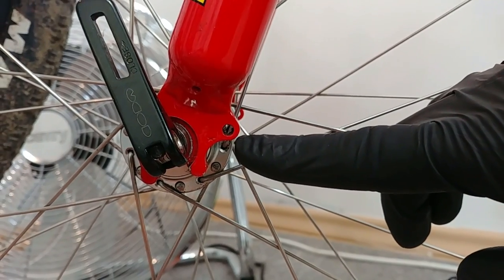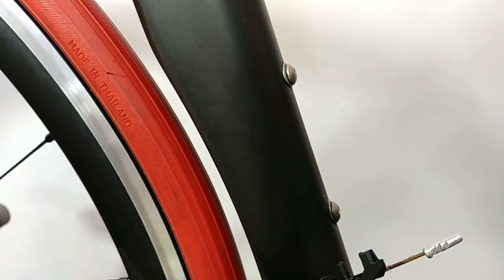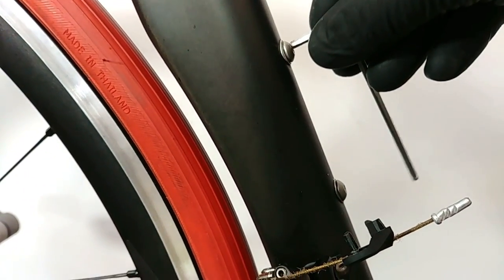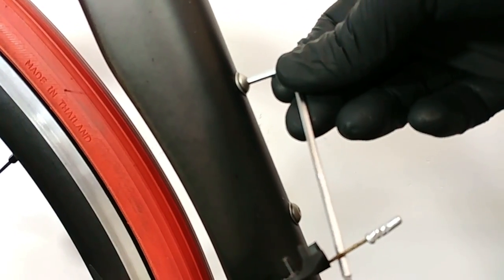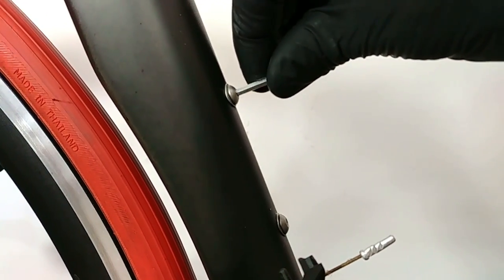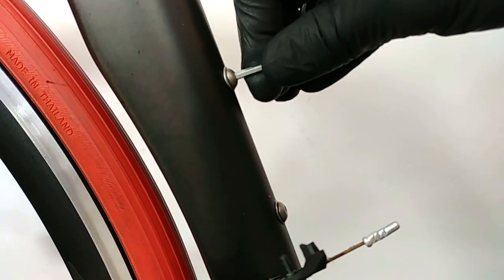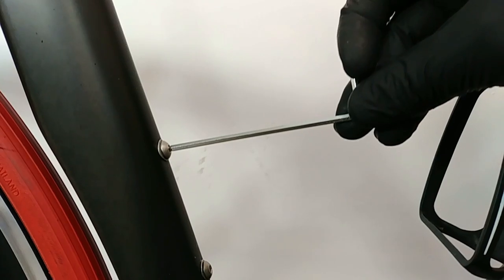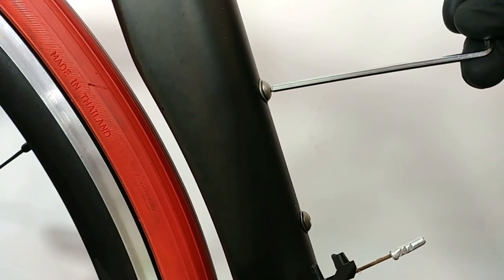Mounting additional accessories like fenders and racks: about 6 to 8 newton meters. Now some additional tips: how to find out whether you're using about 3 newton meters without a torque wrench. When using the allen key the long way, I would easily be able to do over 10 newton meters. But if I put it just like this and use the shorter arm, that would pretty much be 3 newton meters.